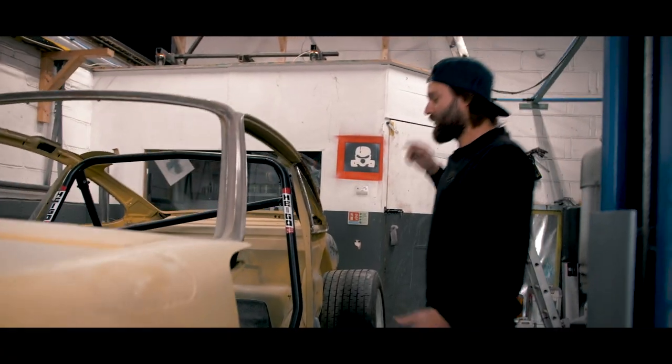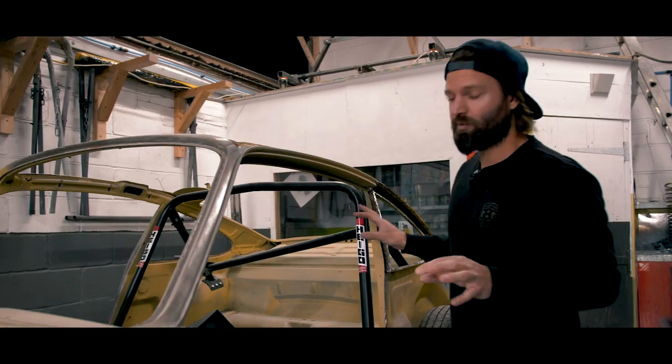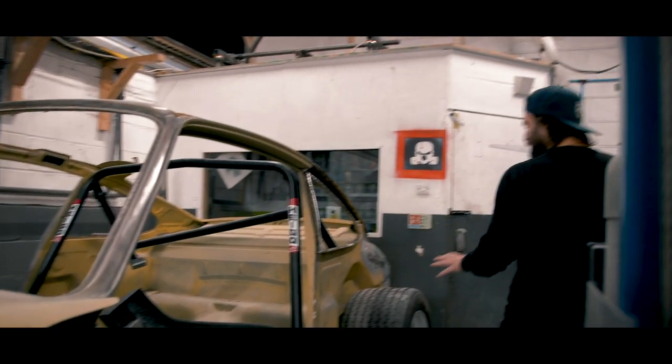The roll cage we talked about — we've put it in the car but it's not fully welded in yet. Again, we're just making sure things work at this stage, with the rear quarters off as you can see.